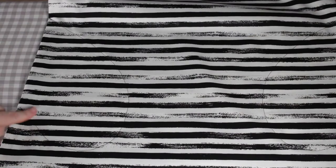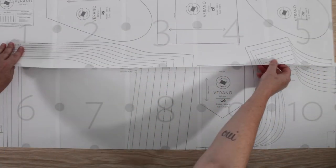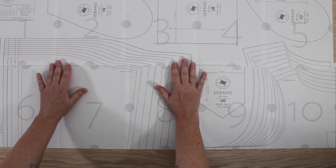In addition, there's a whole section on common pattern adjustments where I teach you nine of the most common pattern alterations, like bust adjustments, blending sizes, and how to shorten and lengthen your pattern.